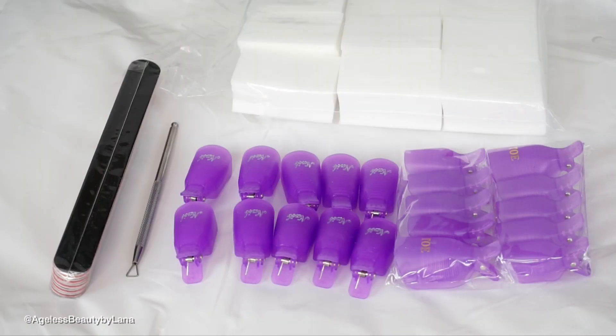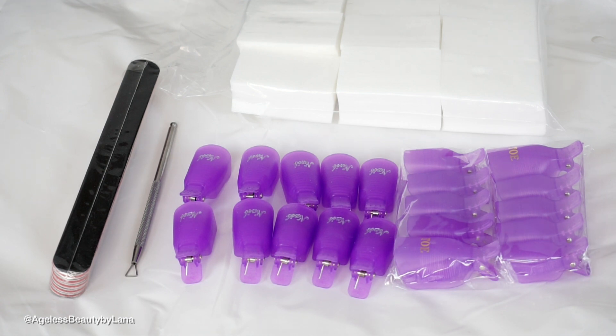I bought this set from Amazon — it comes with 10 clips for toes and fingers, five nail filers, 550 pieces of lint-free nail wipes, and one stainless steel triangle cuticle pusher and peeler scraper. This tool is amazing. It's so much easier to remove leftover gel nail polish after soaking it off.